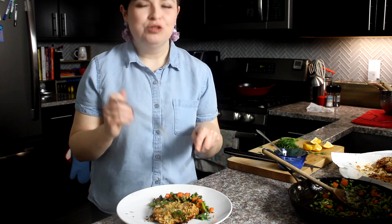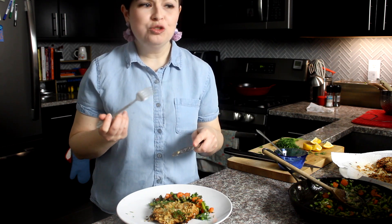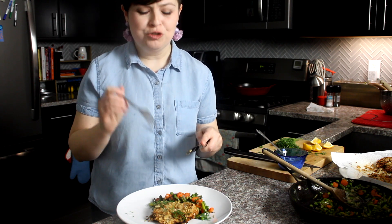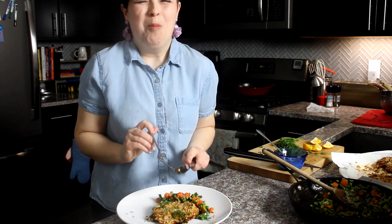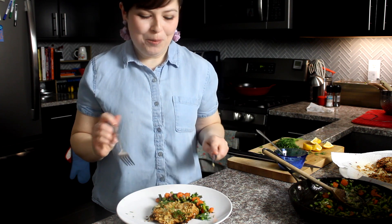That matzah makes a really satisfying crispy crust, and I get so much flavor from the mayo, the lemon, the mustard, and that springy freshness from the dill. Tastes like spring.